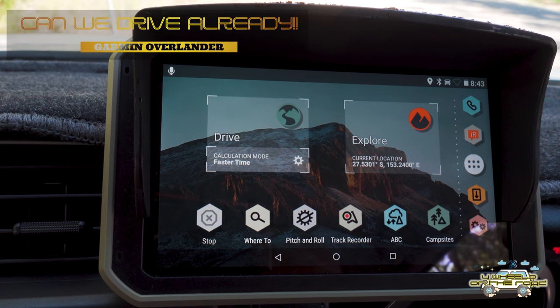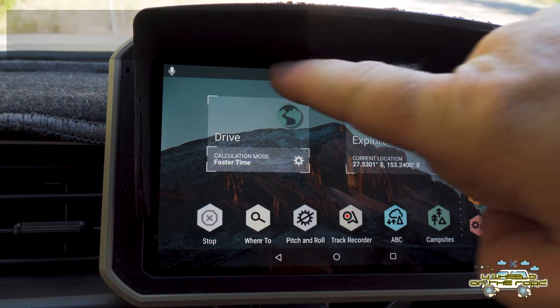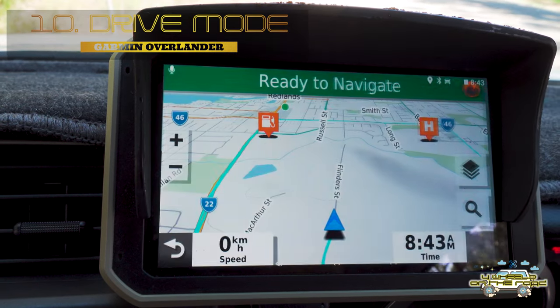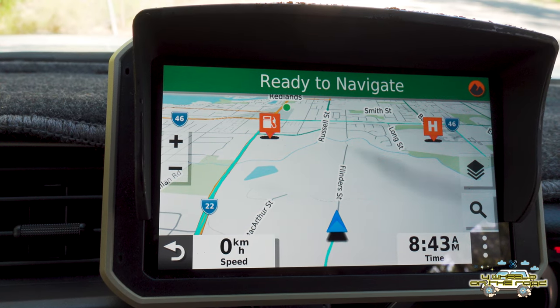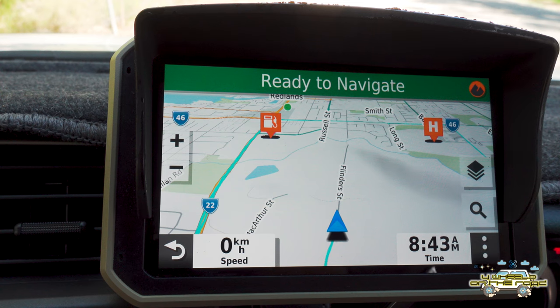Now in drive mode — which is where you'll be using this thing most of the time, and what 99% of people are going to want — it's pretty simple to get there. Just hit the drive button on the left and there you are, ready to go.